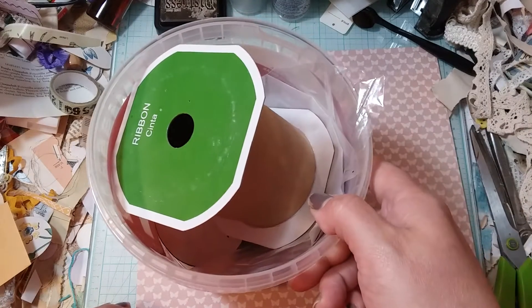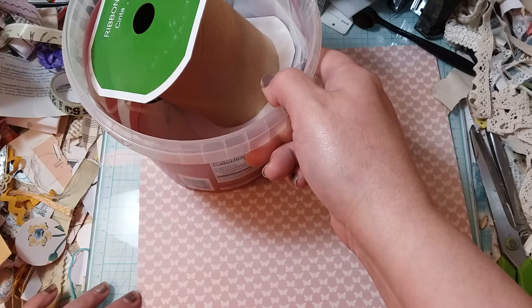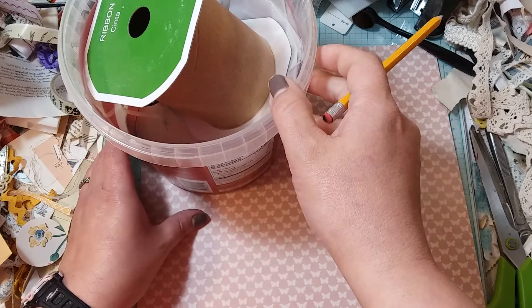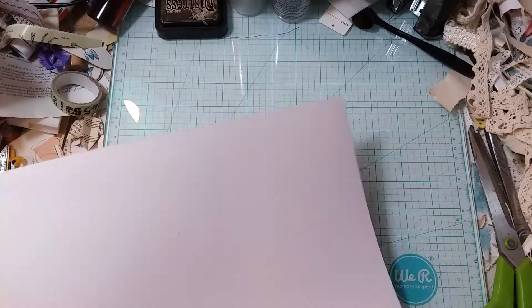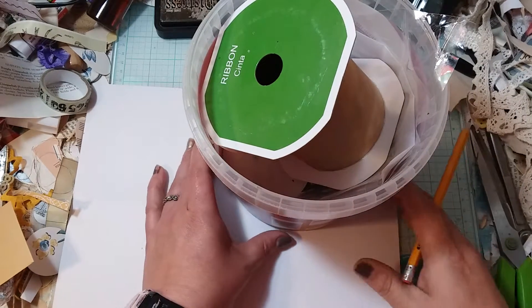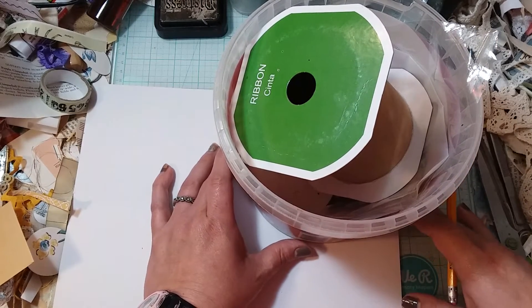I need a pencil — I think I stole them all this morning. I stole all my pencils because I went on a little car trip and I brought my journal, a pencil, some watercolors and stuff to keep my hands occupied while I was in the car.